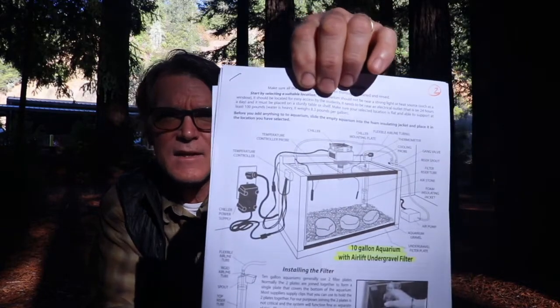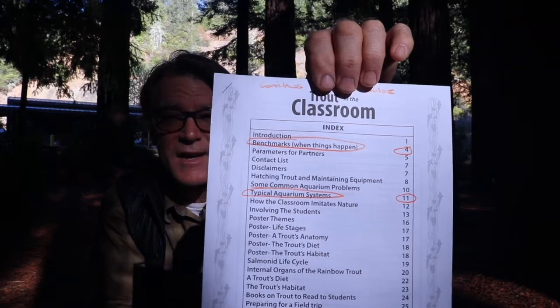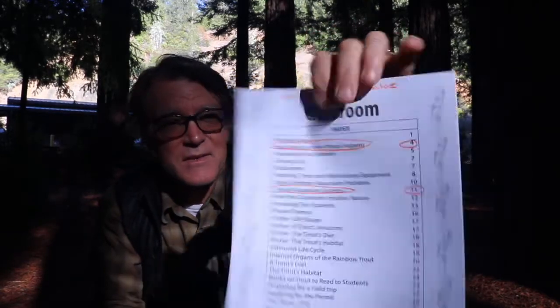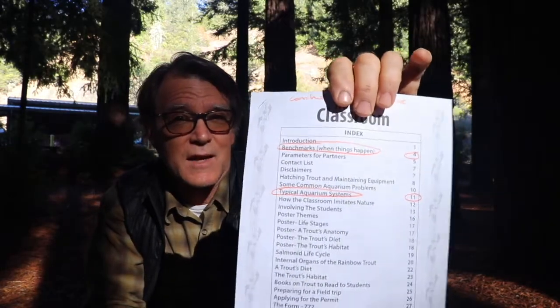The resource guide covers things like what's in the tank, the parts of the tank, how they go together. It also has an index, which is really good to know. You'll see there — I've highlighted on the top — there are benchmarks for when things happen. You really need to check that out because things will happen. This is all science, and the main thing we want to do is educate you as teachers so you know when things do happen, what to do and how to respond in a positive way.